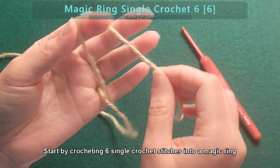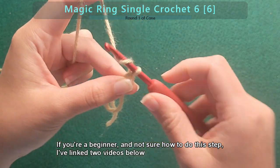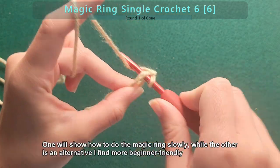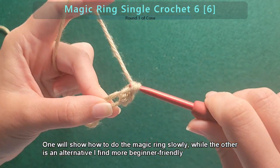Start by crocheting six single crochet stitches into a magic ring. If you're a beginner and not sure how to do this step, I've linked two videos below — one will show how to do the magic ring slowly, while the other is an alternative I find more beginner friendly.